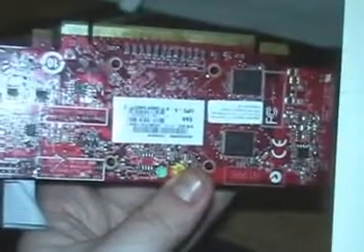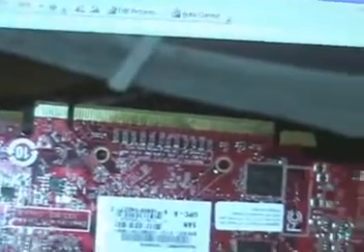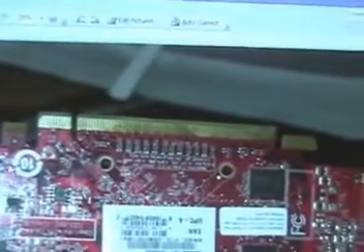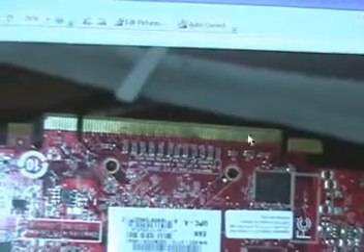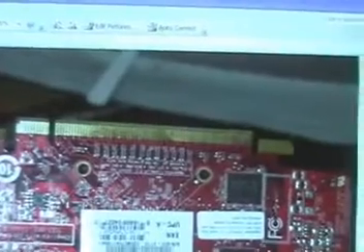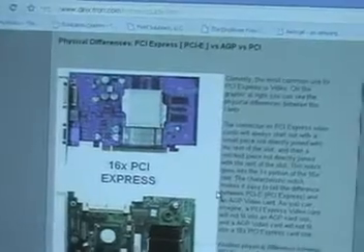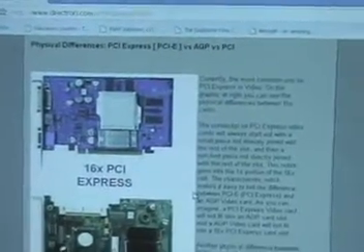It had the S-Video cable, the HDMI, and all the different attachments — from your monitor to your TV. But here's the thing: if you notice right here towards the top, this is what distinguishes all video cards. This card would not fit in my slot because it's just not what I needed. I needed a separation here and here — what I needed was a VGA card.